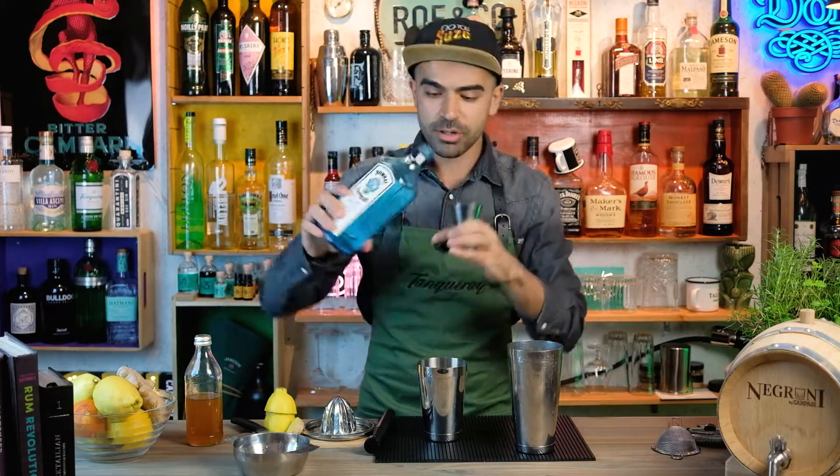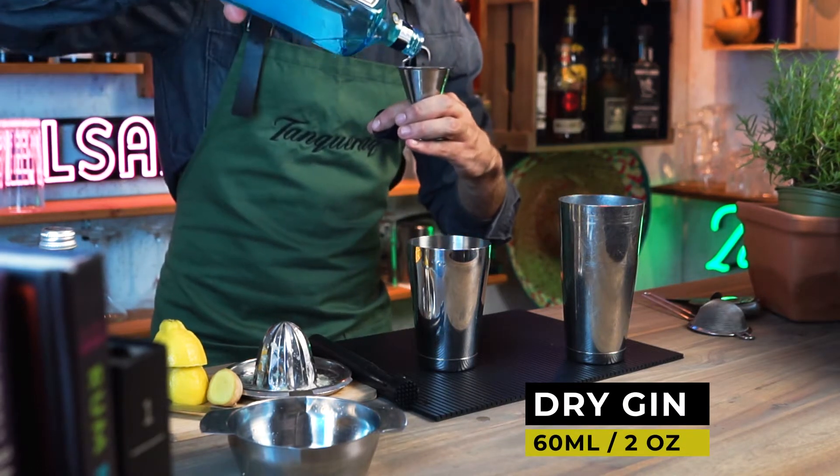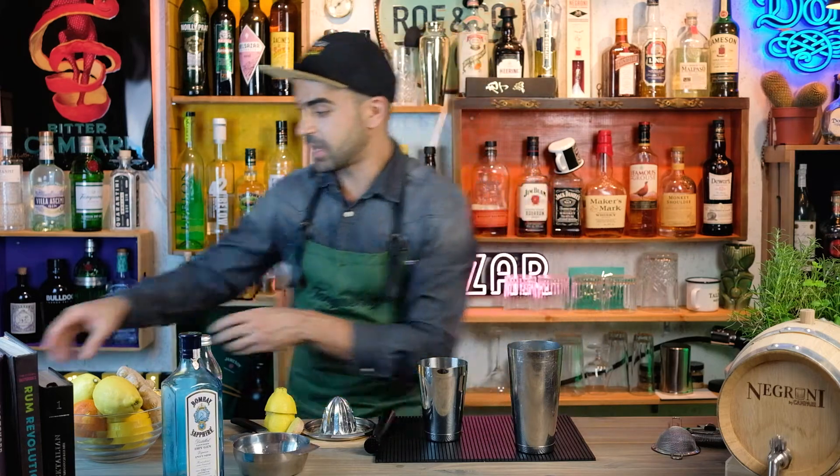25 milliliters straight in there, and now as the base spirit — London Dry Gin — we're gonna add 60 milliliters of that, straight into our shaker.